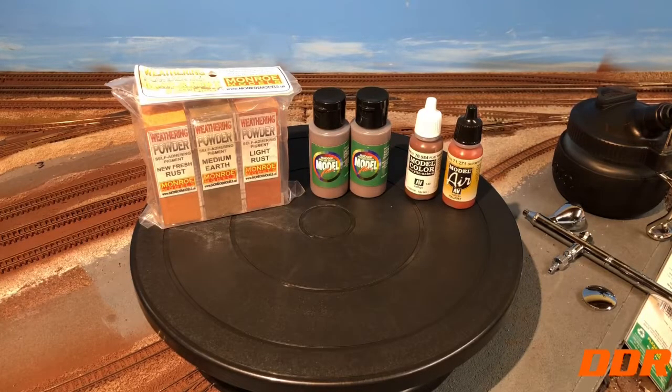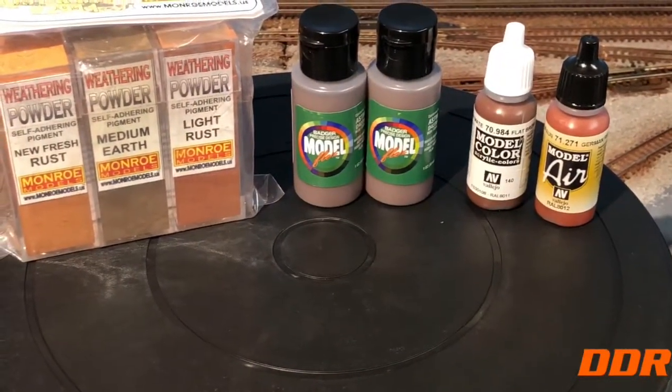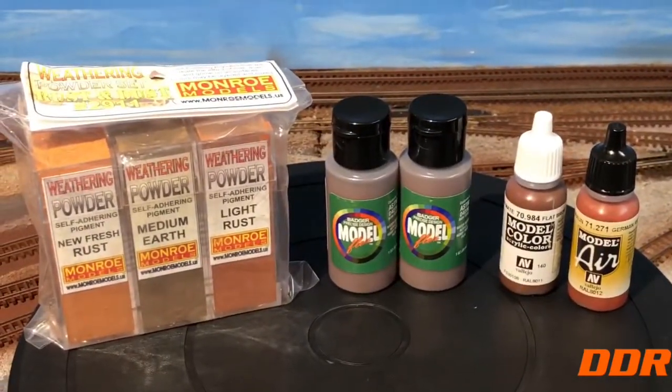For the first time I got this 11-inch turntable off Amazon — really nice — so I can do some spray painting in a box. And first time ever, I'm using these weathering powders from Monroe Models.